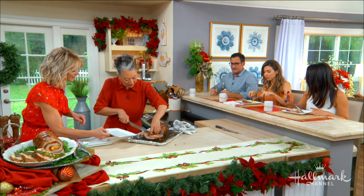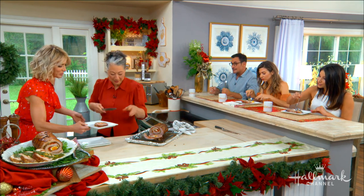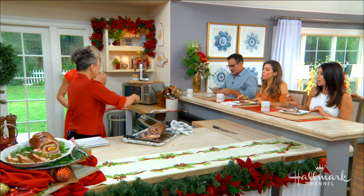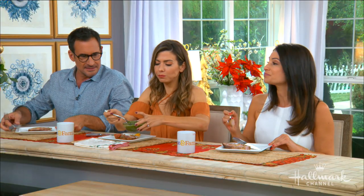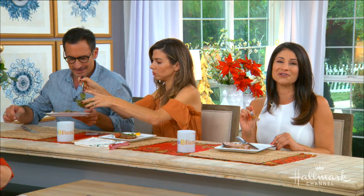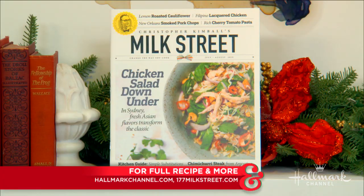All good things are worth waiting for — that's very true. Debbie, you have to take a bite because it is just phenomenal. This is definitely worth the wait. For the full recipe you can visit homeworkpanel.com, and be sure to check out Milk Street Magazine, available wherever magazines are sold and through the Milk Street website.